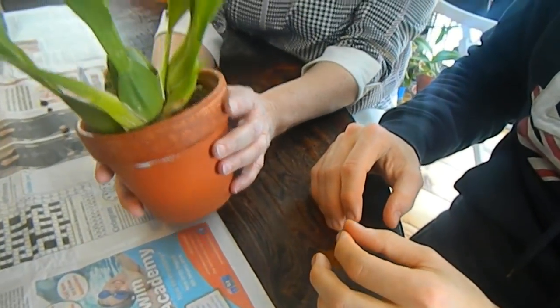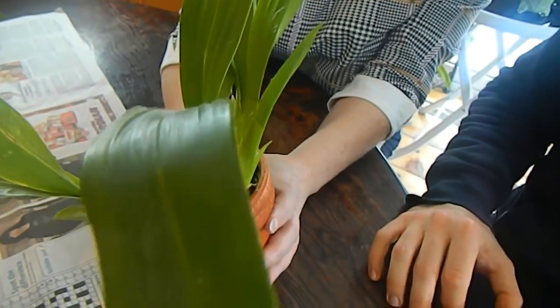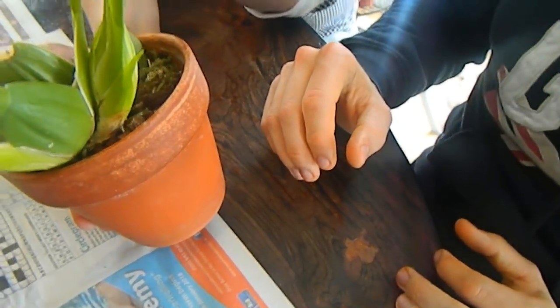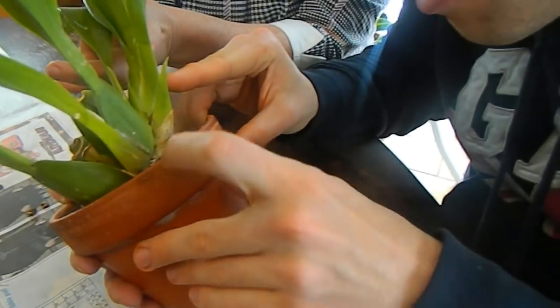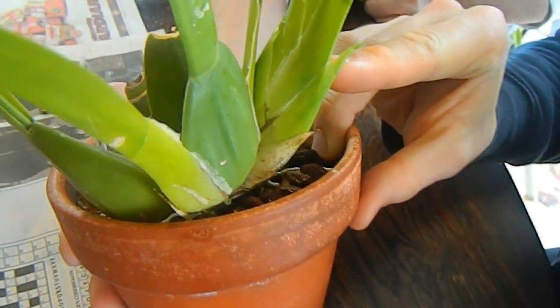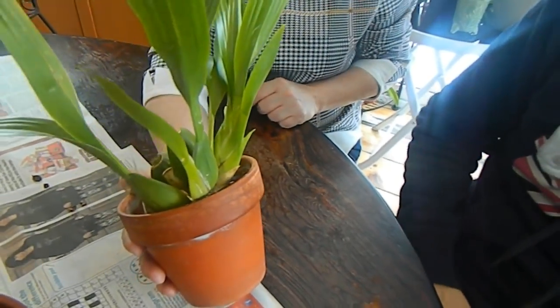The last one in the Oncidium/Odontoglossum alliance is my Sharry Baby, which I was given in a swap. This is the new growth - nice and fat. Yes, this is a repot. You can see there are little root ridges poking out. Now is the perfect time because, same as with the cutlery tips, if you snap these they often abort completely, so if you're going to do it, do it now.